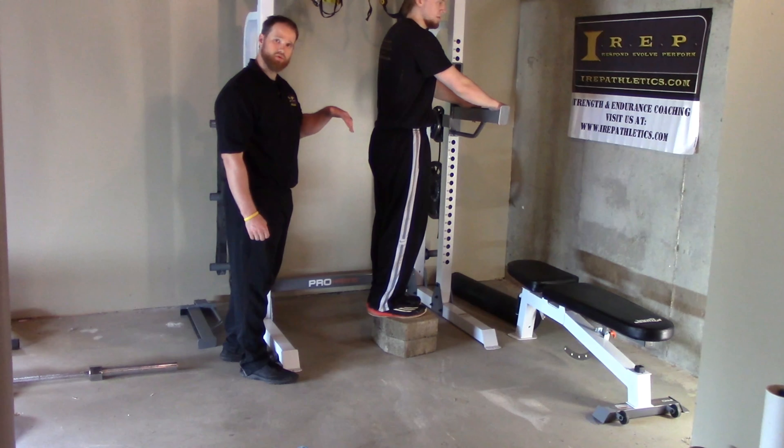As he comes down and gets a stretch, it's okay to hold a two to three second stretch here, and then he's going to put his other foot back down, lift up, and then repeat. For this one, you don't want to alternate legs — the one that's going down is going to be the one that goes down throughout the full range of the set. And that's eccentric lowers.